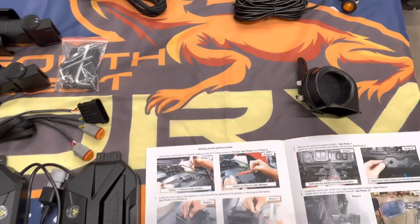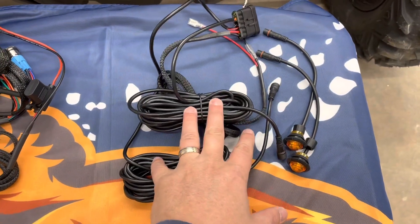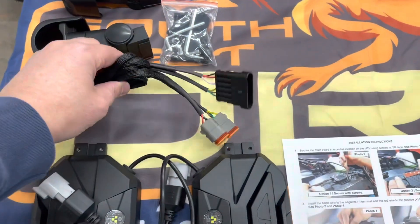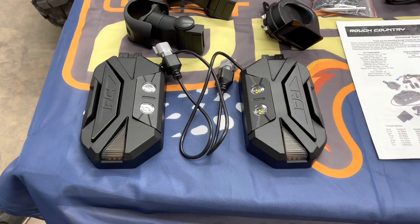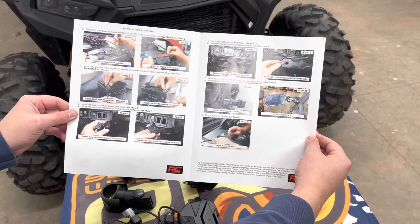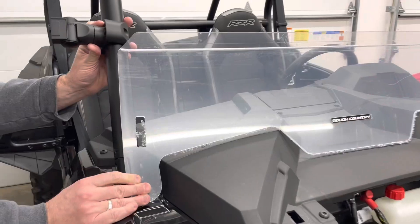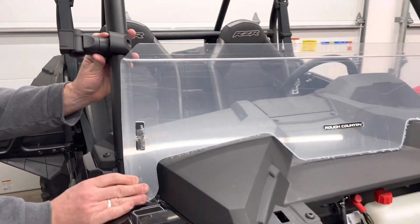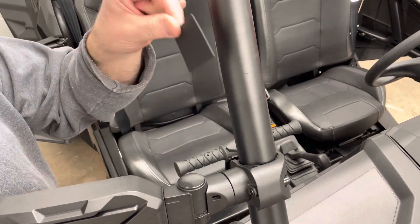We've got it sorted out. Of course this is the horn — all of this is going to go to the rear of the machine. This is what they call the main board, and then this wiring is for the side mirrors. Now we just need to get it all installed. Luckily there are instructions we can follow. Because we are going to be installing a Rough Country half windshield on the RZR, we realized we're going to have to mount the side mirror arms up above that windshield.